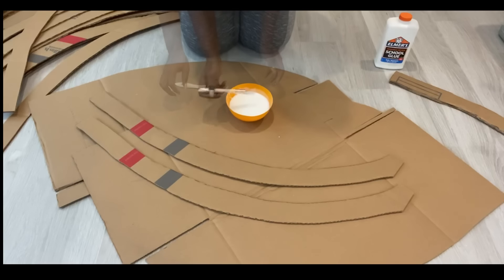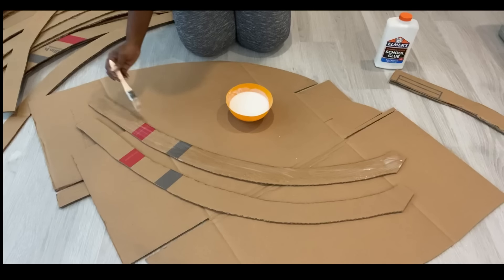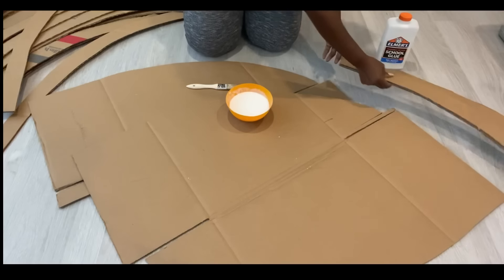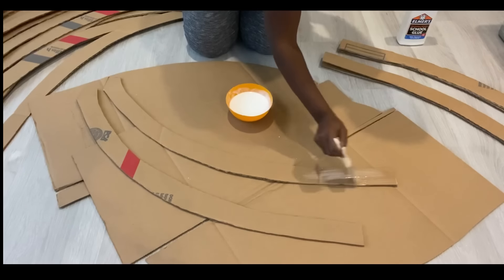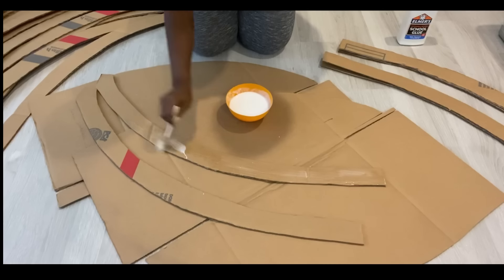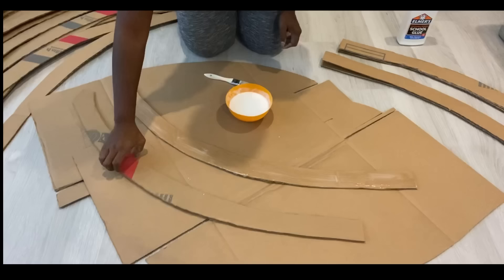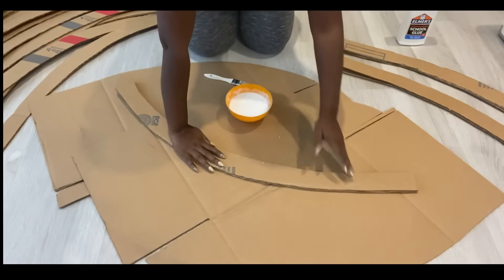It was after I was done with my project that I realized I should have glued about three pieces together instead of just two to make it much stronger. What I made was strong, but I feel like if I had glued more pieces together it would have been way stronger. So I'm going to recommend gluing more than just two pieces of the double corrugated cardboard together.